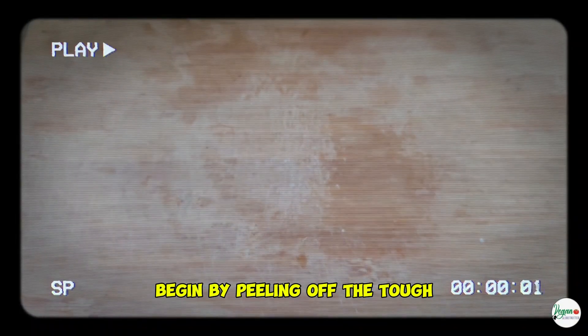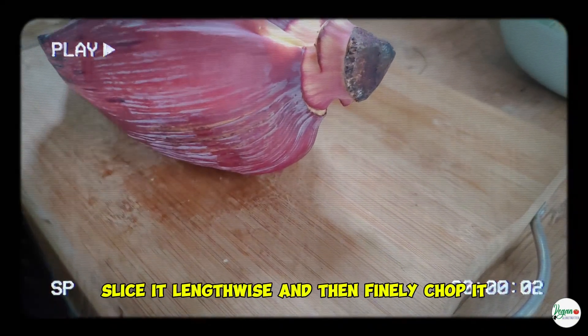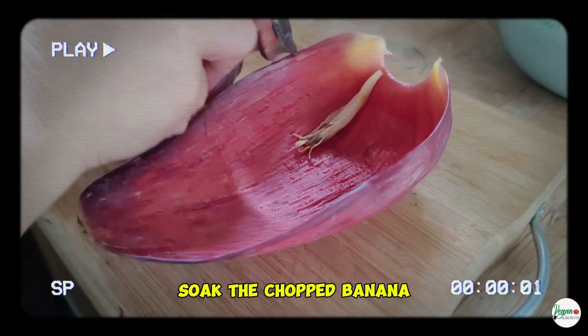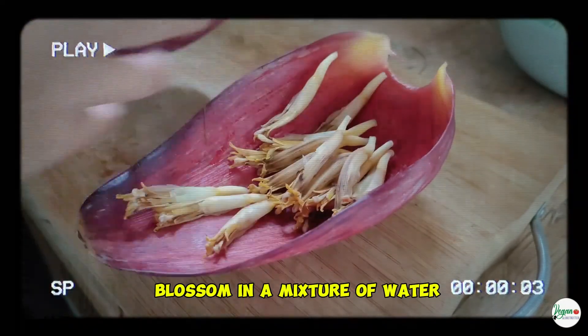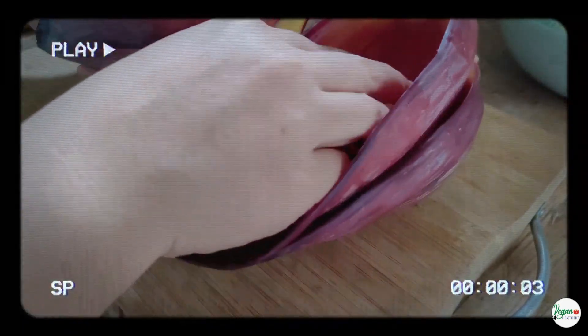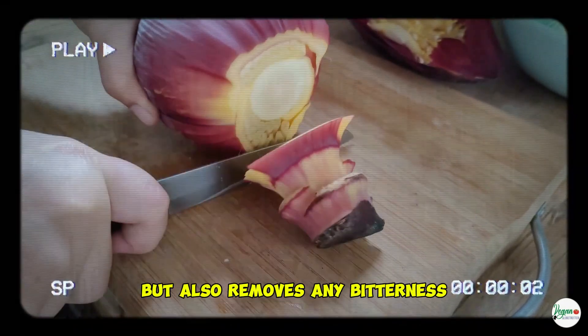Begin by peeling off the tough outer layers of one medium banana blossom until you reach the tender inner layers. Slice it lengthwise and then finely chop it. Soak the chopped banana blossom in a mixture of water, one quarter cup of vinegar, and three tablespoons of salt for about 15 minutes. This not only prevents discoloration, but also removes any bitterness.